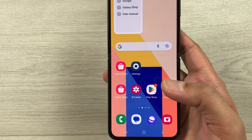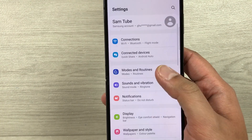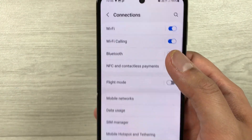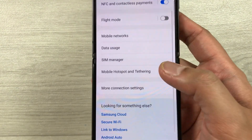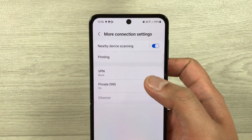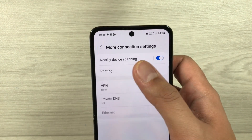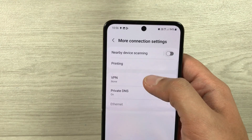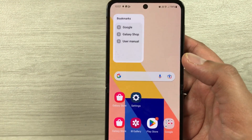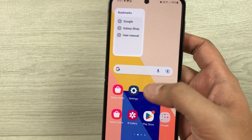The next tip is about nearby device scanning. Go into Settings and select Connections, then select More connection settings. The first option is Nearby device scanning — disable it. This will also help extend your battery life.